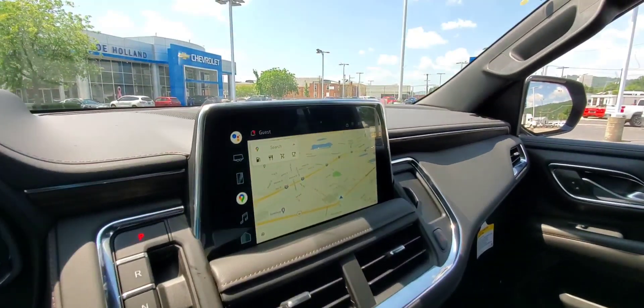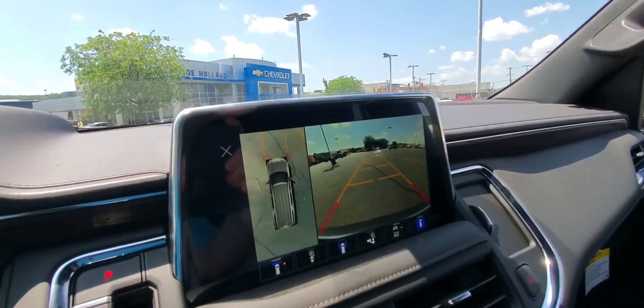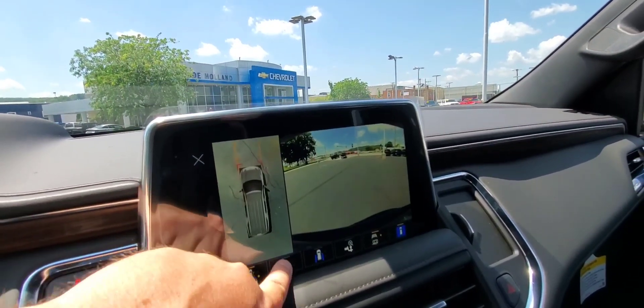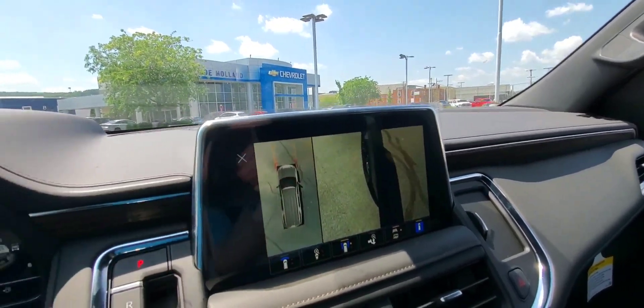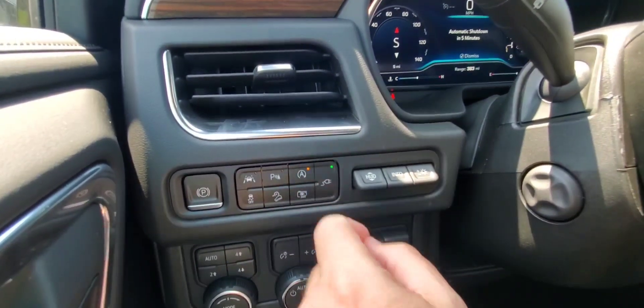This button is really cool — that pulls up your surround view at the touch of a button, which gives you all your views. Over here you can change what you see — all these different types of views on your screen. There's plenty of views on there. That's your button for your power outlet.